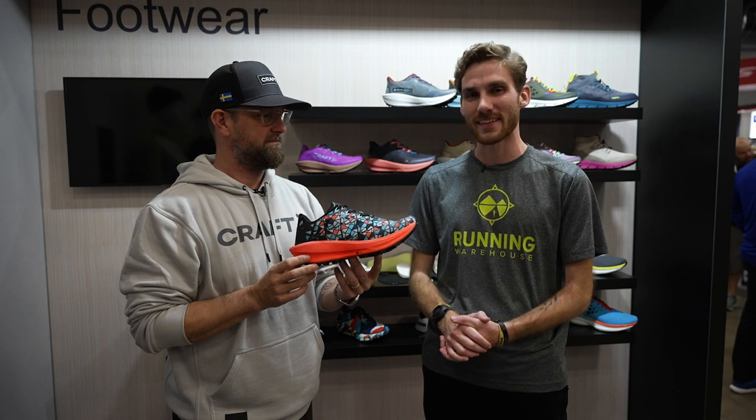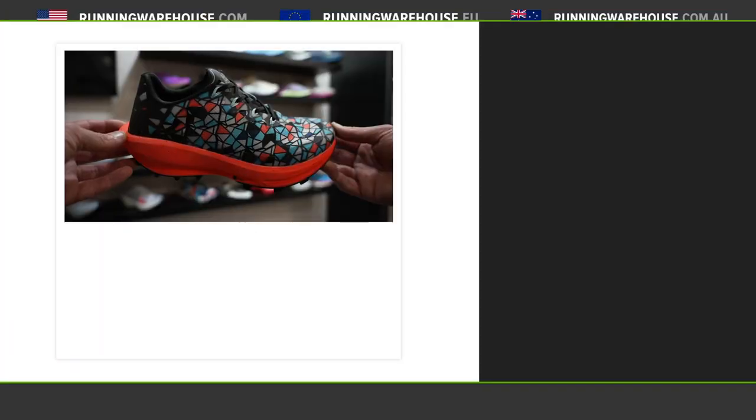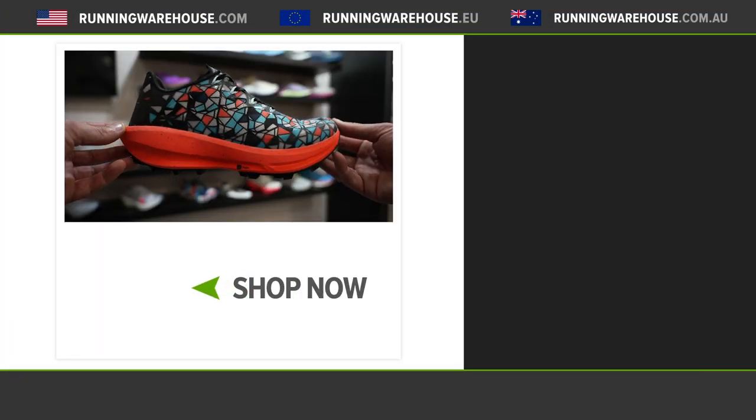You wouldn't miss anybody on the trail with a shoe like this — I think it looks awesome. I can't wait for these shoes, and if you guys are looking to get any of these on your feet, you can find them early 2022 at Running Warehouse.